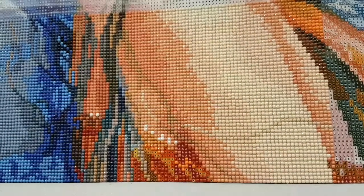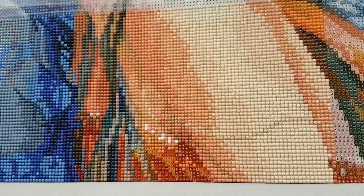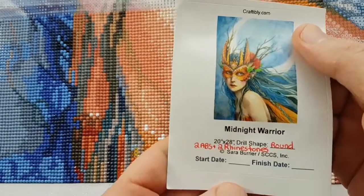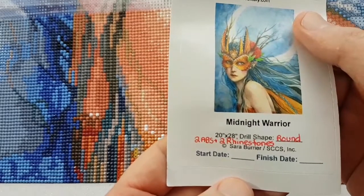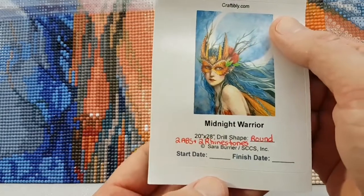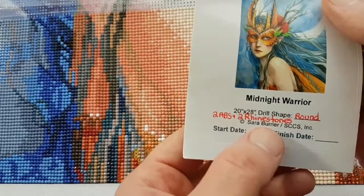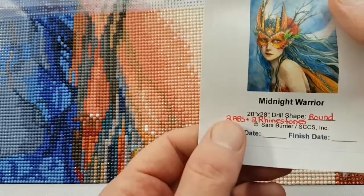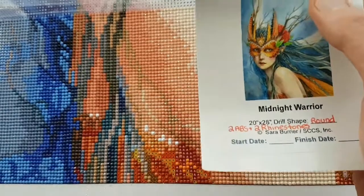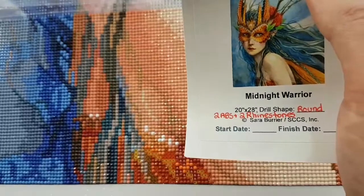Hello and welcome to Ackles of Color with Jeffrey Morrison. Hopefully you're having a good Friday. We're going to do a whip and chat here with Craftables Midnight Warrior — 20 inches by 28 inches, round drill, by Sarah Berea. 62 colors including two ABs and two rhinestones. AB stands for Aurora Borealis — they're an iridescent coated type of drill that sparkles a little brighter than regular drills.